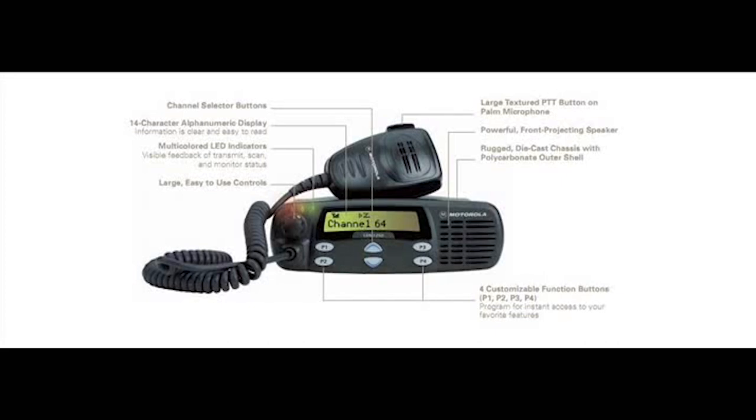It has call alert, which is kind of like paging, and radio check — you can check if a radio is on. You can also do radio inhibit if you have the newer model.